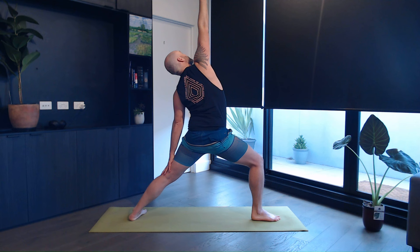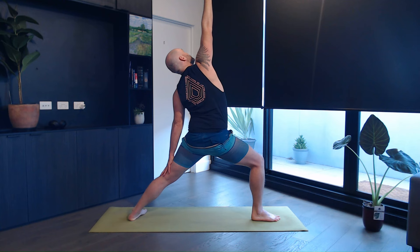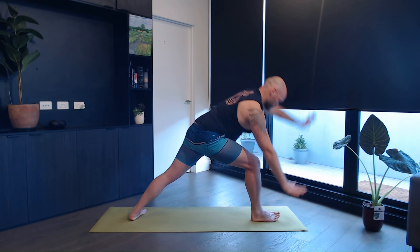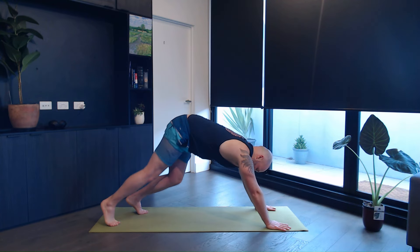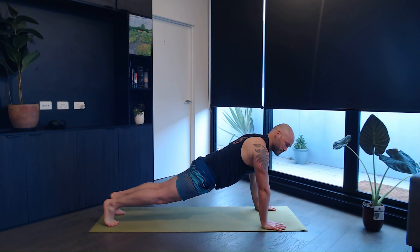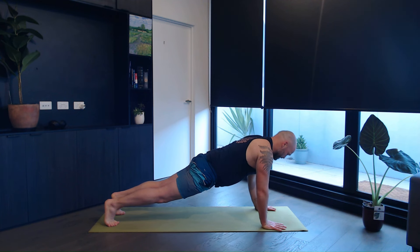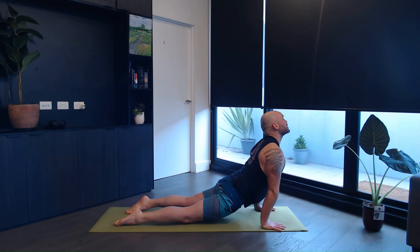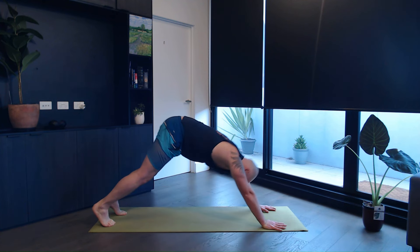Hold warrior two, shoulders stay down. On the next exhale, roll your hands forward, windmill them, and come back into a plank position. Exhale, come down, chaturanga. Inhale, upward facing dog. Exhale, downward dog.